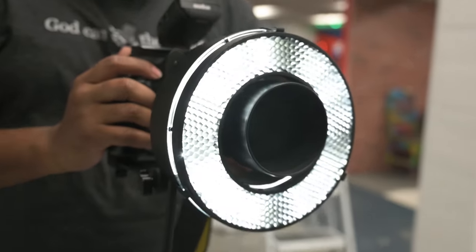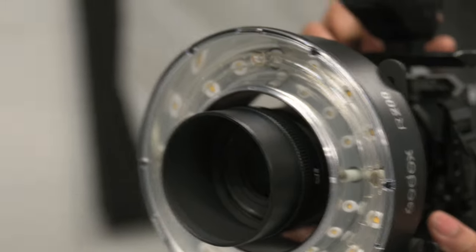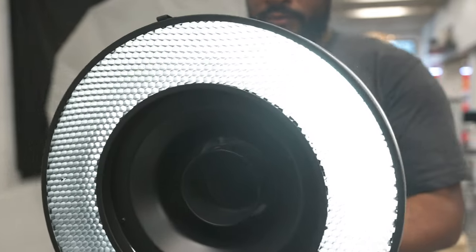I took this to the studio. I do a lot of beauty work, and I thought if I back the subject a little bit away from the background, I should be fine with no shadows. Wrong again. I tried with the grids, I tried all the different attachments — it didn't matter. No matter what attachment I put on this ring light, that halo shadow was present. Now look at this photo: this is what I normally use for beauty shots — one big shoot-through umbrella that gives beautiful soft light all over the face, no shadows, one light, one modifier.